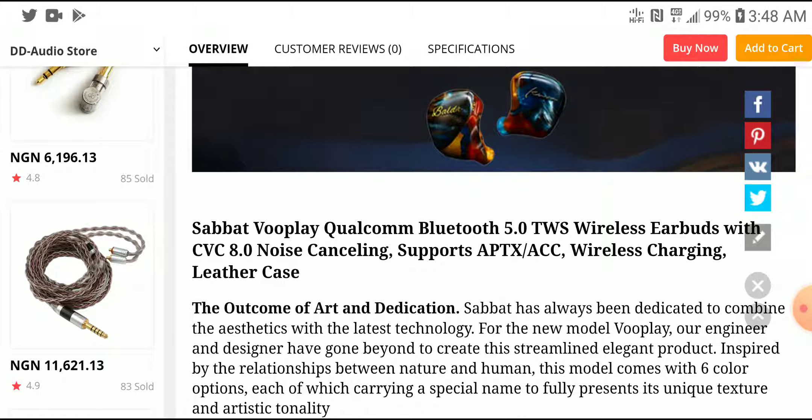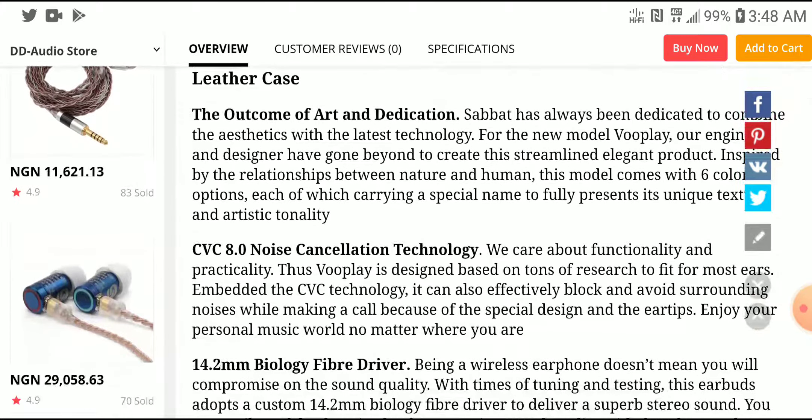The Sabat VoPlay is going to come with some of the very best codec support for the price. It supports APTX and AAC. You're also going to get CVC 8.0 noise cancelling technology — it's not going to be the best noise cancelling, but it's going to be very good.